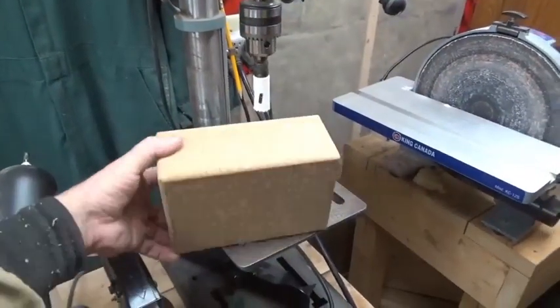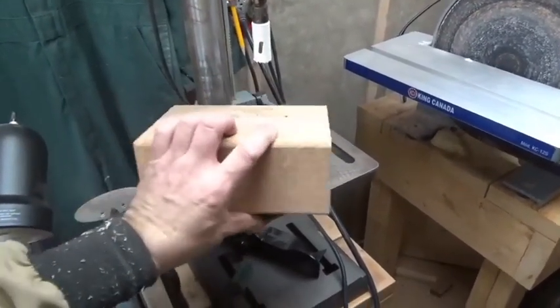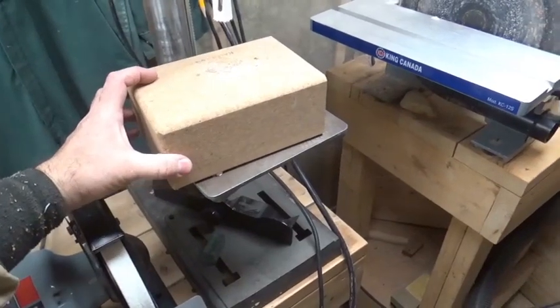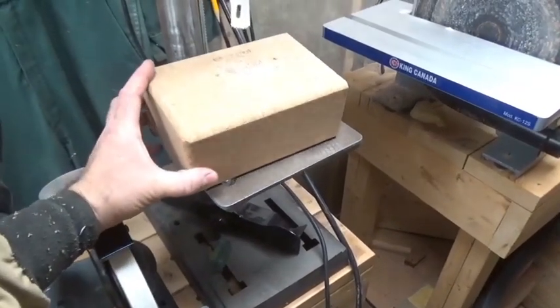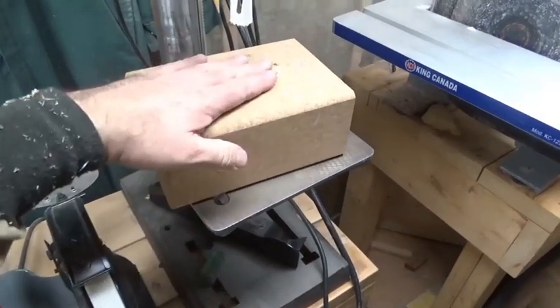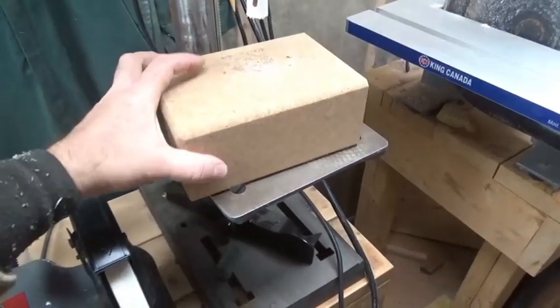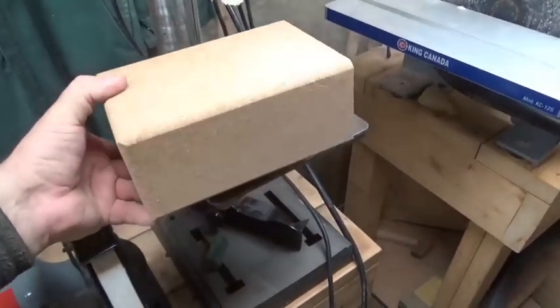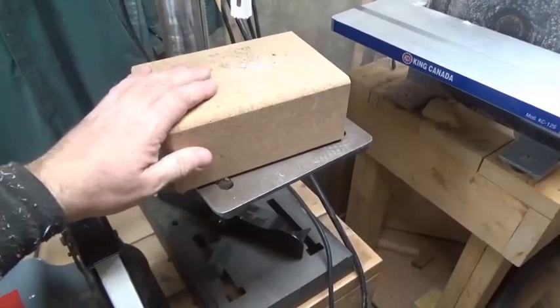I purchased this block of cork from some exercise place — it was on sale. When I put a piece of wood on here and want to drill into it, this is what stops the wood from blowing out. So rather than wasting another piece of wood I just drill into this piece of cork. Works great.